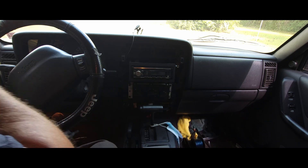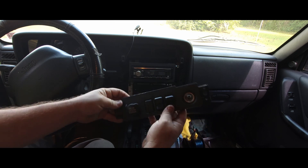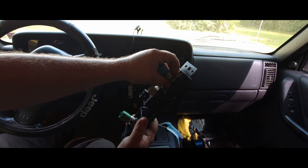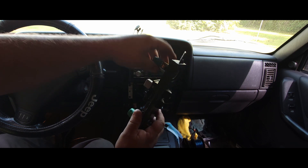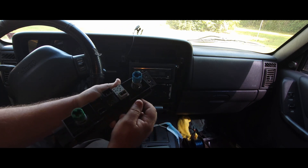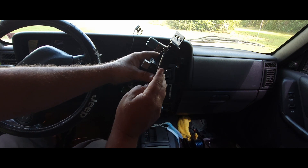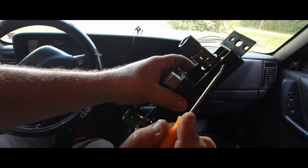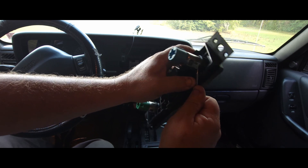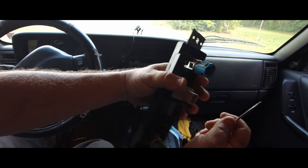Now what we gotta do is remove this. I've seen videos where people just pinch it, crush it, and get it out that way — but then they break off some plastic pieces. I don't really want to do that just in case I have to use it again for something. Probably won't, but we'll see. So you've got two little clips right here — I'm gonna push up on them a little bit. This is how I do it anyway; there's probably a better or easier way. I just bend those up out of the way on both sides.